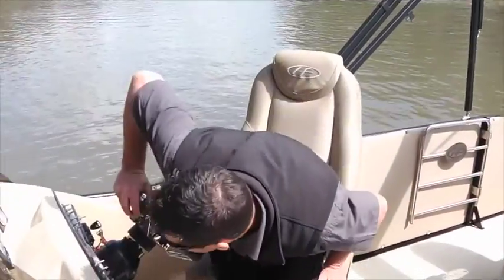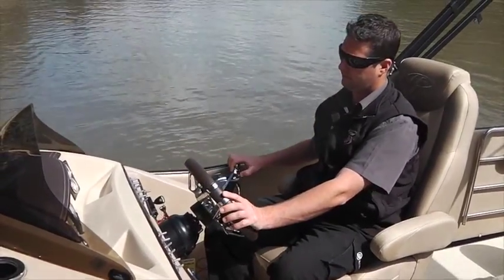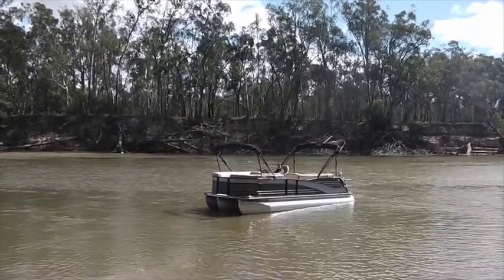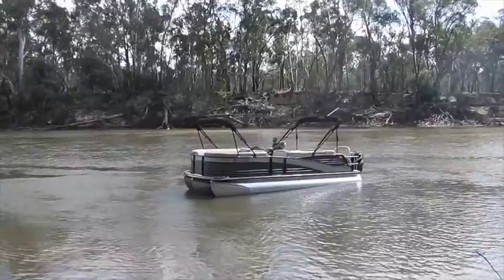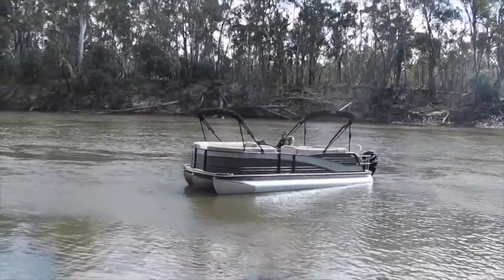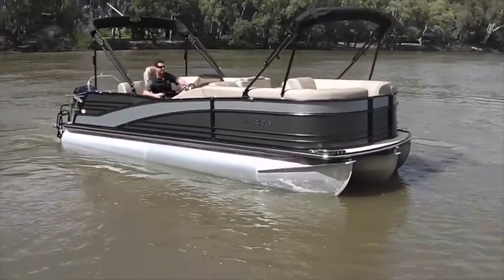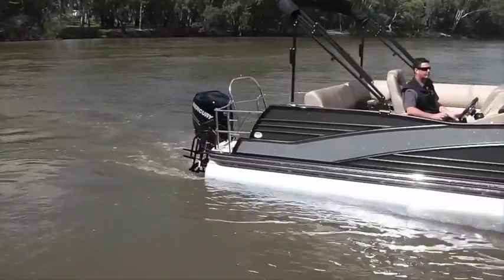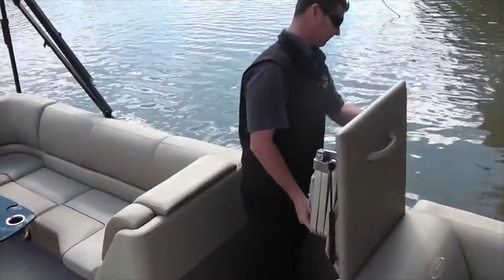So did you want to take us through this model — the base model, the top model, where does it fit in? The Grand Mariner is second from the top in the range. Within the Grand Mariner we have a couple of different sizings. This is the 230, as I mentioned, relative to the length. Within the 230 we have a lot of different floor plans available, so we've certainly got floor plans covered in so many different styles for everyone's needs. This boat is second from the top as far as quality goes, but a lot of what you see here is reflected through the lower boats and the ones above as well. The quality even on the base cruiser range is certainly nothing to shy away from.